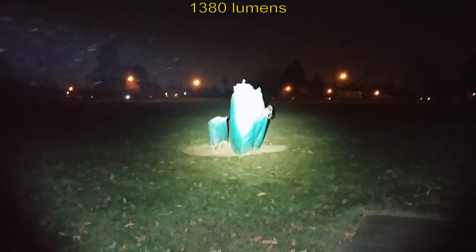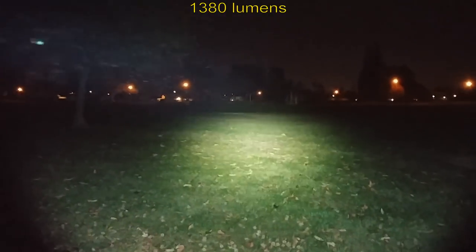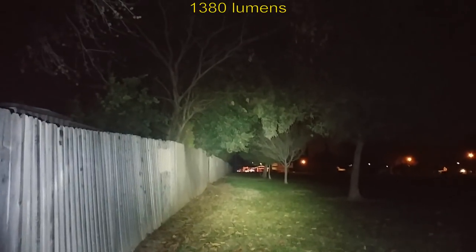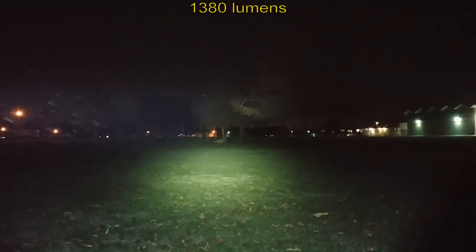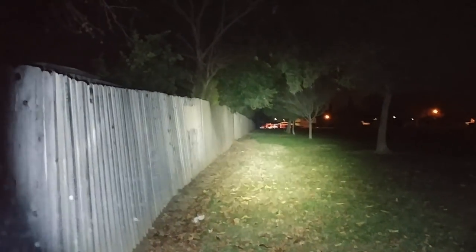We're going to go to the next level, and that's high. That's really nice — making it across the park as you can see. Very nice color temperature on this. Making it across the way there behind the tree of life, making it to the school. Very nice. We're going to end the video on the tree line and fence line — this does really good.